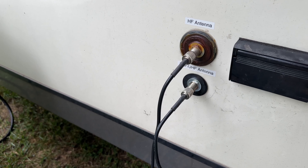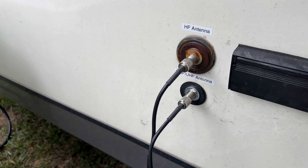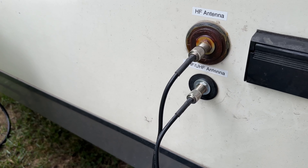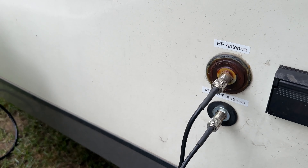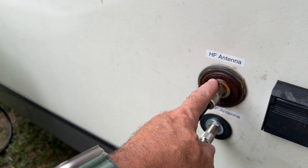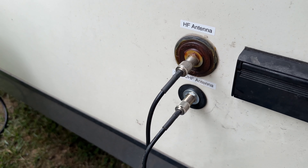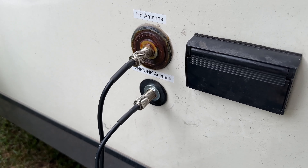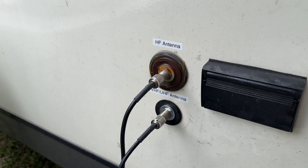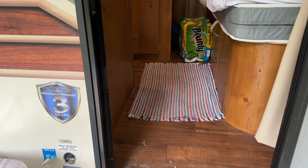Before I go inside, I want to show the connections going into the camper. Normally I would have these coaxes going through the door with a crack, which would allow mosquitoes and bugs to get in. So I converted this connection right here — it was for cable TV, which I don't use. I had to drill a second hole for the VHF/UHF because I have a shack in the box, which I'll describe in a moment.